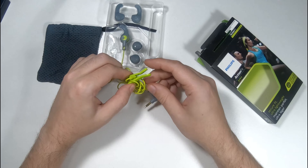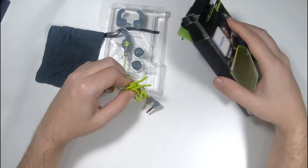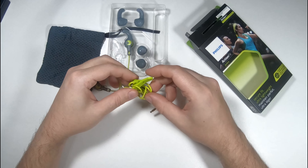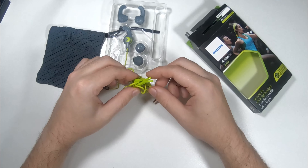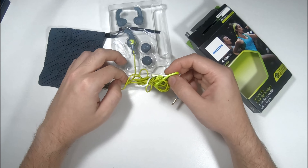So this is the secure fit with stability lock — a little attachment here that you can clip onto your clothes and stuff. That's pretty interesting.